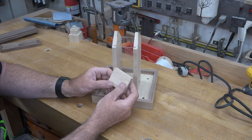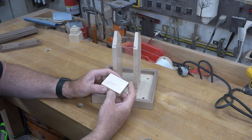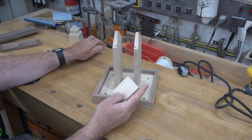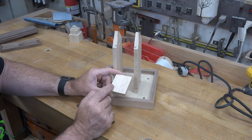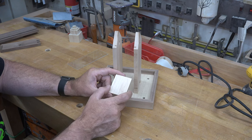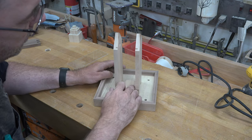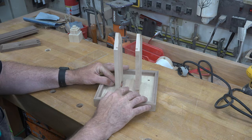The next piece we need is a half-inch thick piece of maple, two inches wide by two and a half inches long. On the two-and-a-half-inch sides, chamfer both edges at 45 degrees — that will be the ramp for the food to slide down into the feed openings.